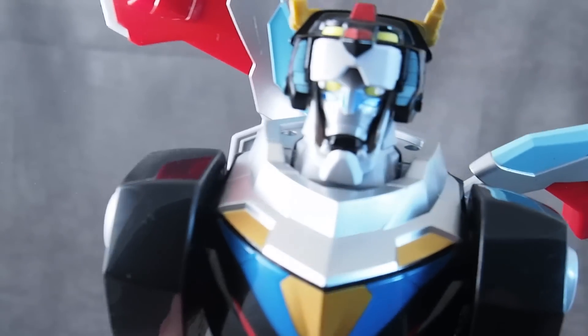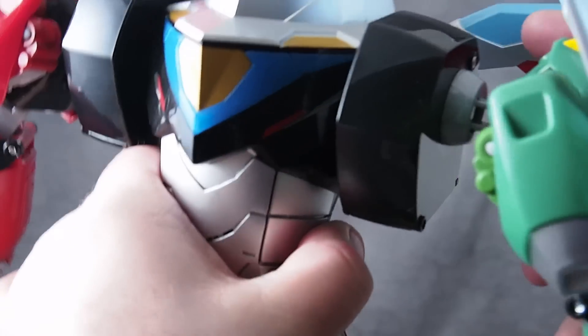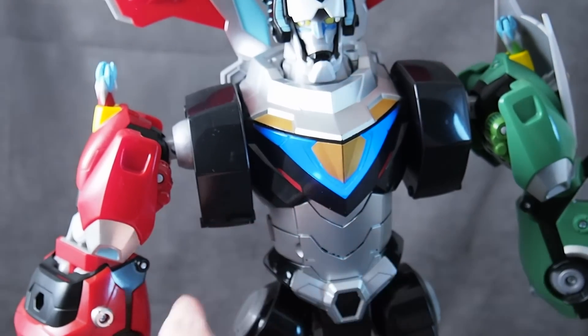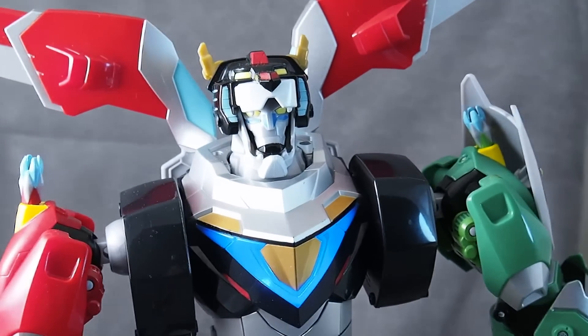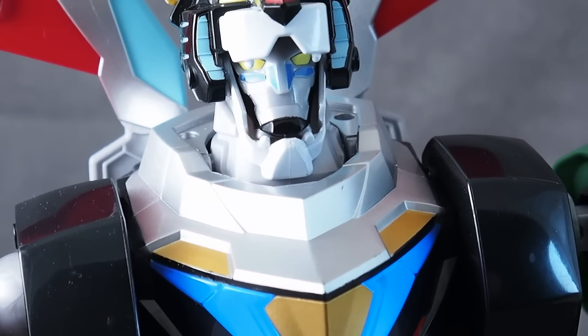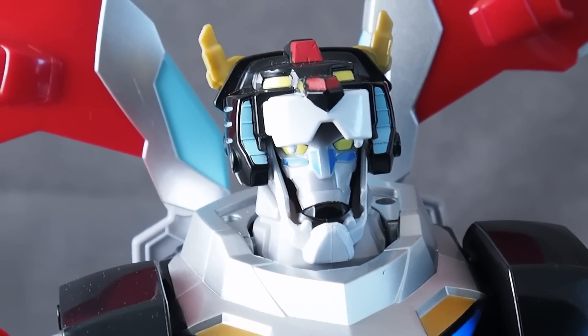This is Josh from Collection DX. After struggling to disassemble, we reassemble: Blue Lion ready for action, Red Lion ready for battle, Green Lion all systems go, Yellow Lion engaged. Red, green, black, blue, and yellow lions detected. Voltron operational. Great work, team.